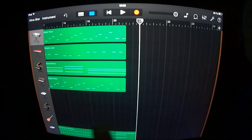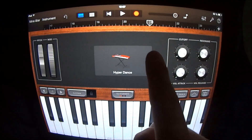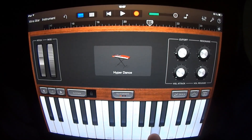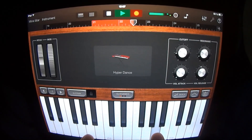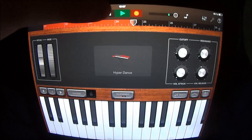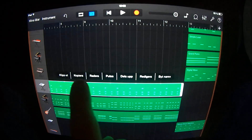At section 21 you want to add a keyboard, choose Leads and Hyper Dance, have the cutoff at left, and play like this. Copy this. For the drums, you just want to copy this one and put it here.